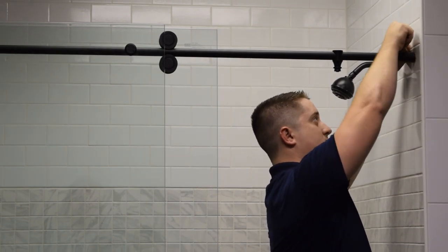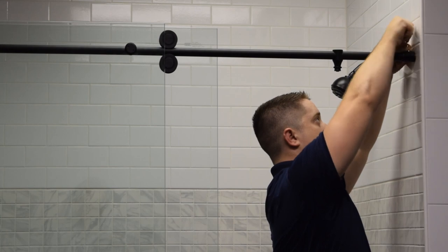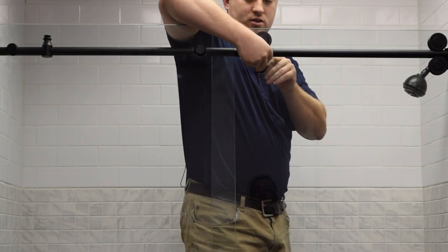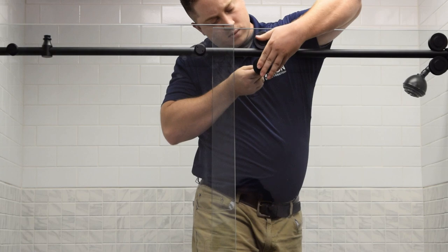Remember to tighten the two set screws on both ends of the top rail end mounts. To install the second wheel, you may need a small ladder or a second person's assistance.